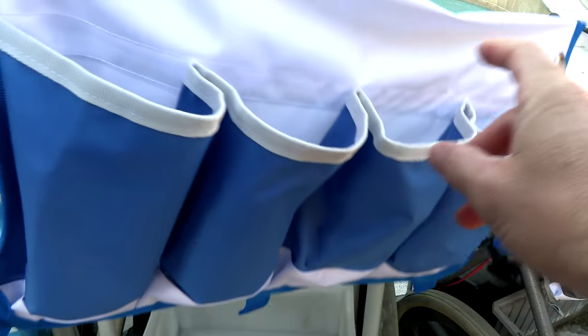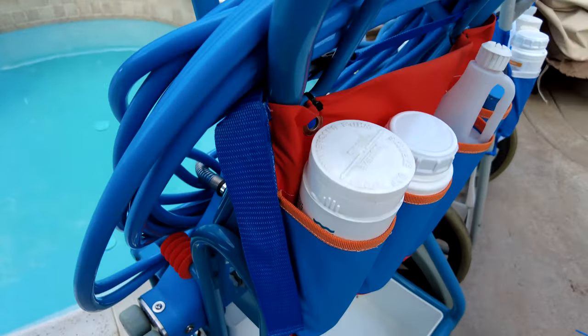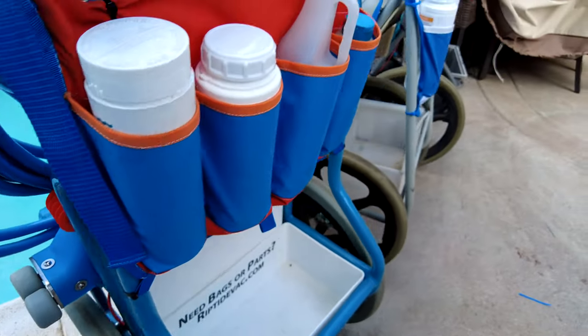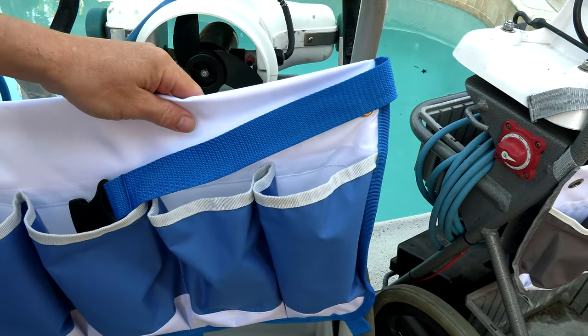You can see the detail stitching here of the bottle caddy. It's a very well made product. It's also made out of chemical resistant material and it's made definitely to be very long lasting. Let me install this one on the Hammerhead and I'll show you how easy it is to install.